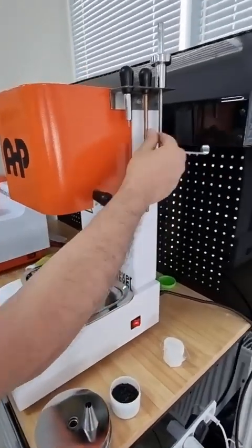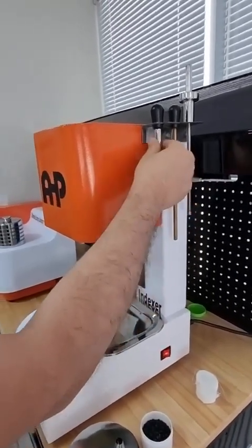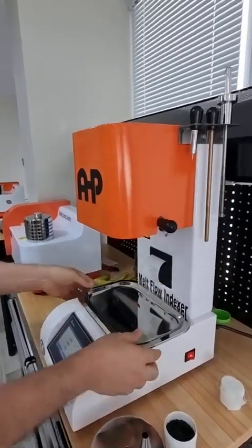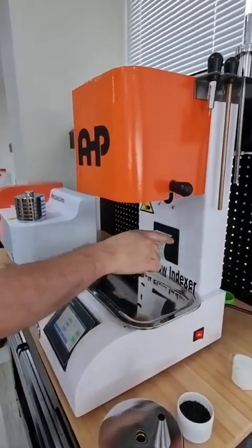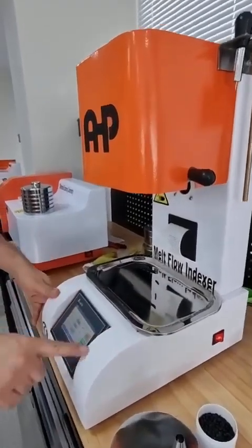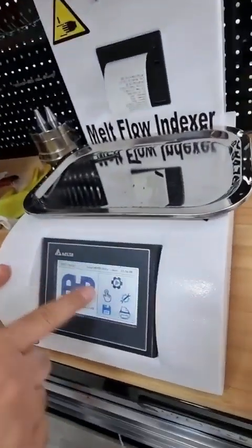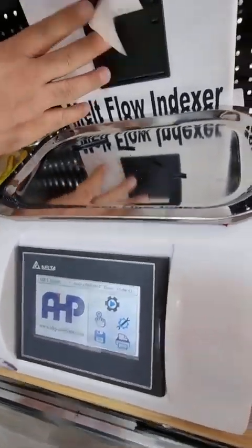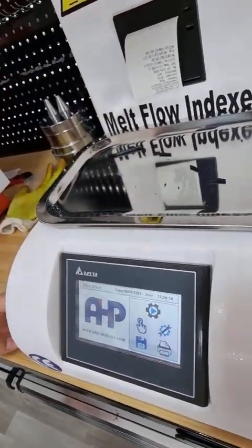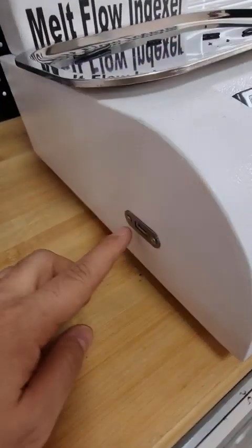It comes with a whole pair: a piston, a cleaning rod, a brass cleaning rod, a rod, a pin for cleaning the die, a steel tray, and paper for the thermal printer. The basic machine has a 7-inch touchscreen and a thermal printer installed on the unit for printing the last report.